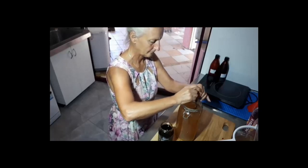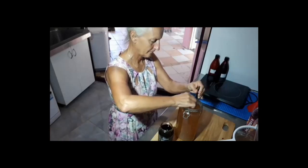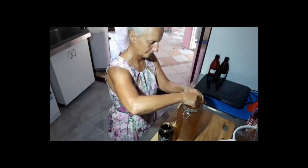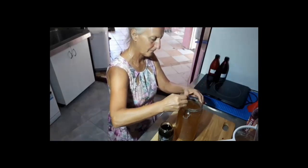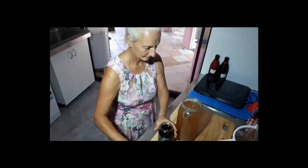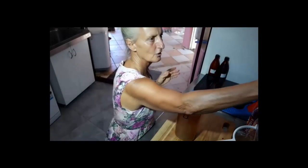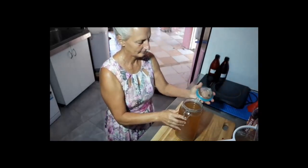Within 48 hours in this nice warm weather it'll be ready to make another batch. You can do a high turnover of your own homemade soft drink — you just need a lot of spare bottles. Start collecting your plastic bottles. It's already got a lovely color from the molasses.